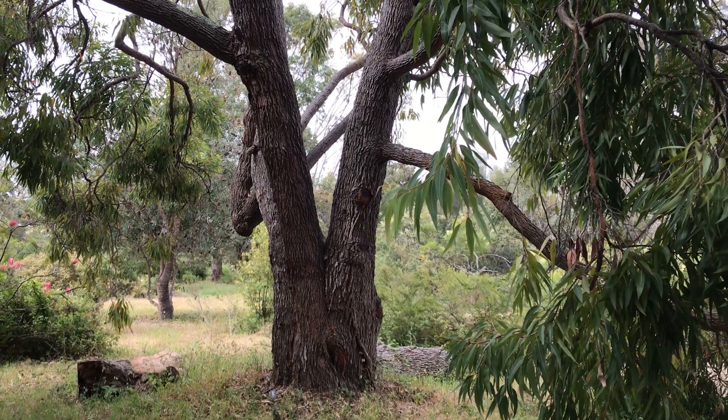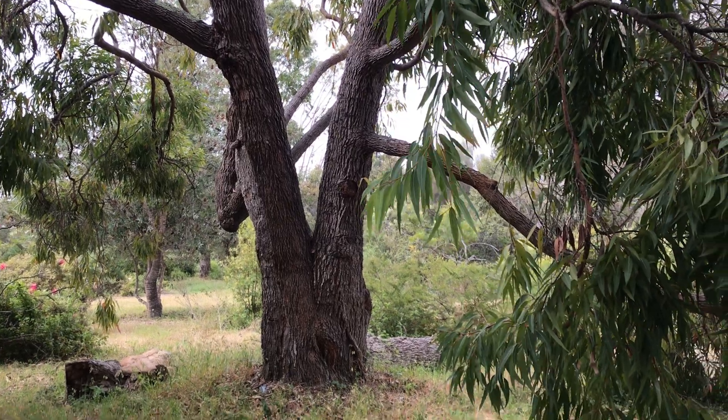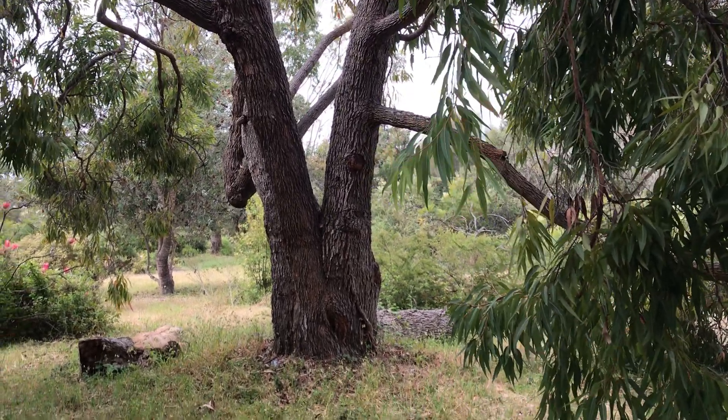It's in the bloodwood group within the genus Corymbia, which is one of the three genera within the collected term eucalyptus.